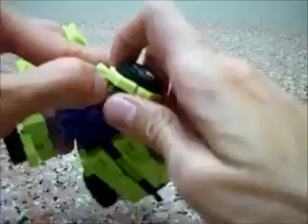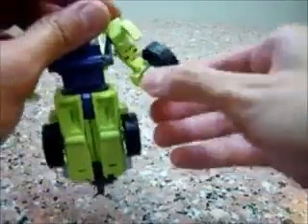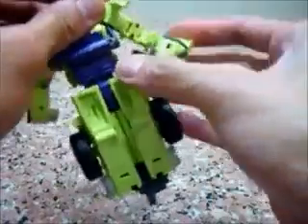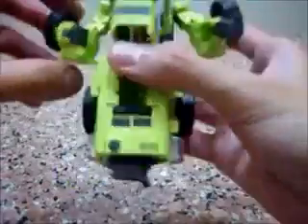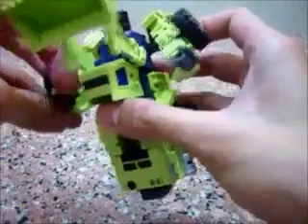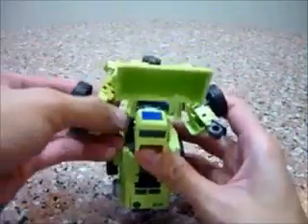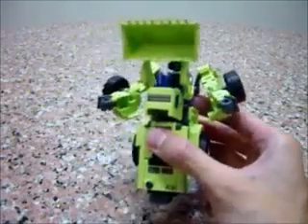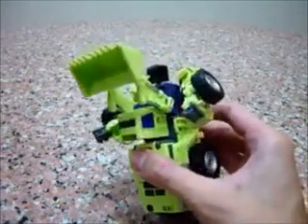Similarly for the other side: you flip this downwards first, release the catch, flip the wheel over, turn the arm around, and release the fist. It's really cool. I really like the transformation of this part — the arms section is really, really nice.